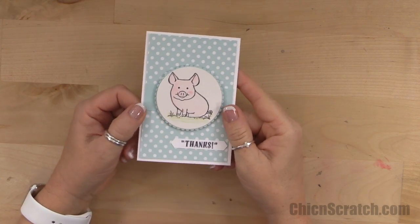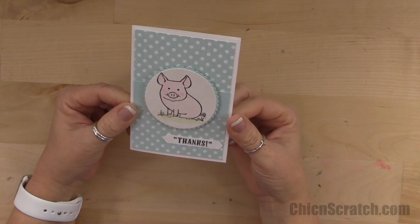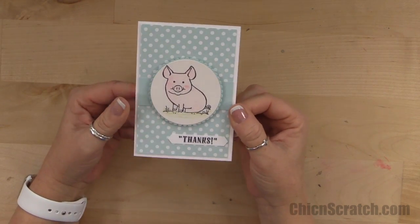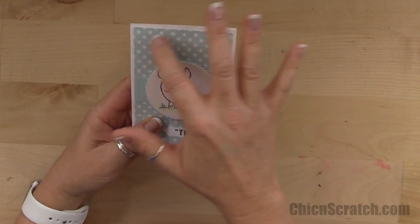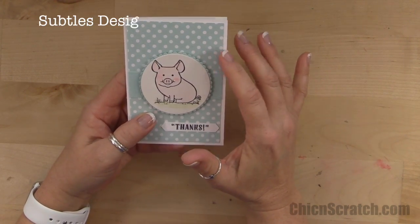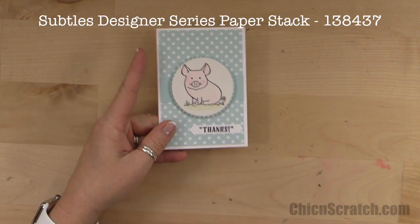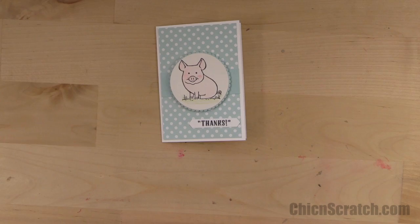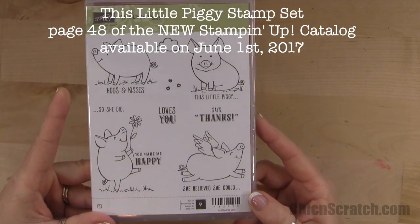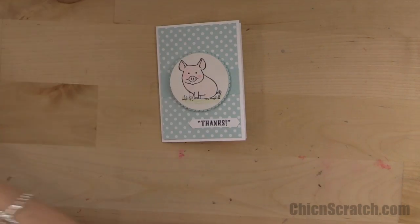Hi, thanks for joining me! This is Angie at Chic N Scratch. This is the card we're making today using brand new product from the new Stampin' Up catalog going live on June 1st. It uses some retiring designer series paper — the Subtles pack — and this is the new stamp set I was able to get at OnStage this past weekend. On June 1st it will be available, unless you're a demonstrator and can order it early.